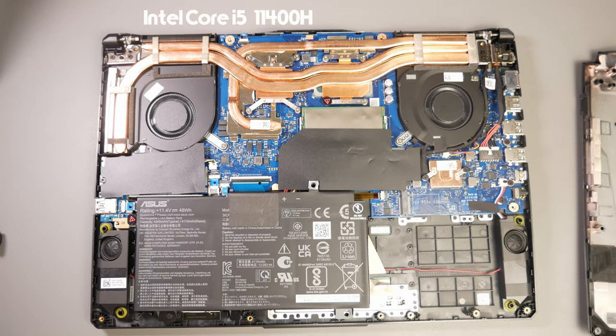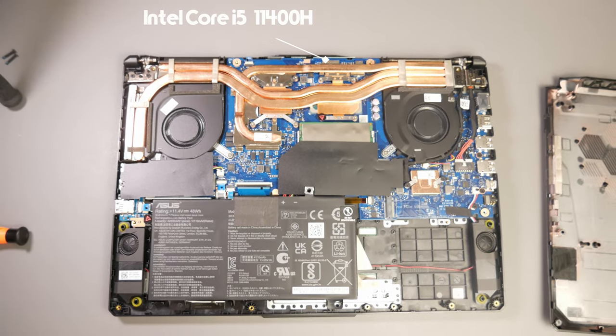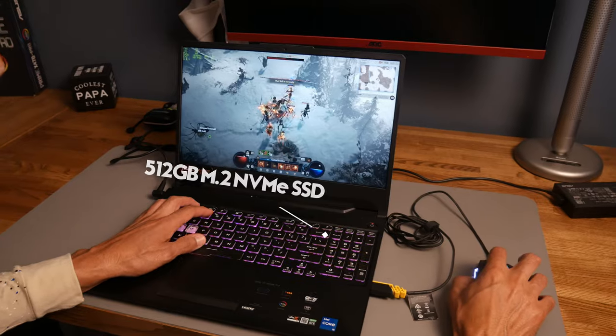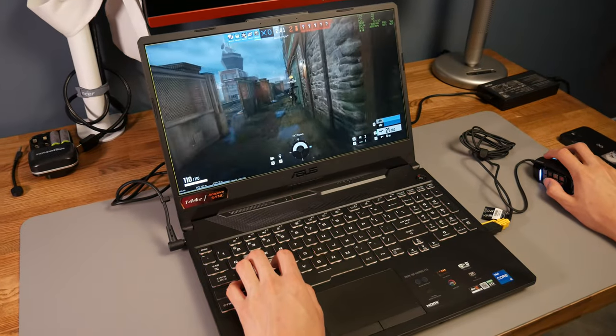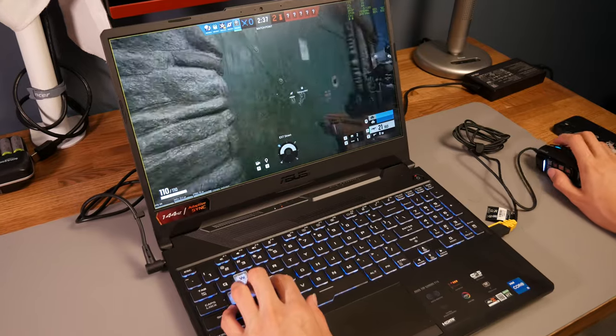This is an Intel Core i5 11th Gen 6-core processor with a 2.7GHz base clock speed and a 4.5GHz boost clock speed, 8 gigabytes of DDR4 RAM, 512GB M.2 NVMe SSD. The graphics card is an NVIDIA GeForce RTX 3050 with 4 gigabytes of GDDR6 RAM. You have Wi-Fi 6, Bluetooth 5.2, Thunderbolt 4, and Windows 11 Home.